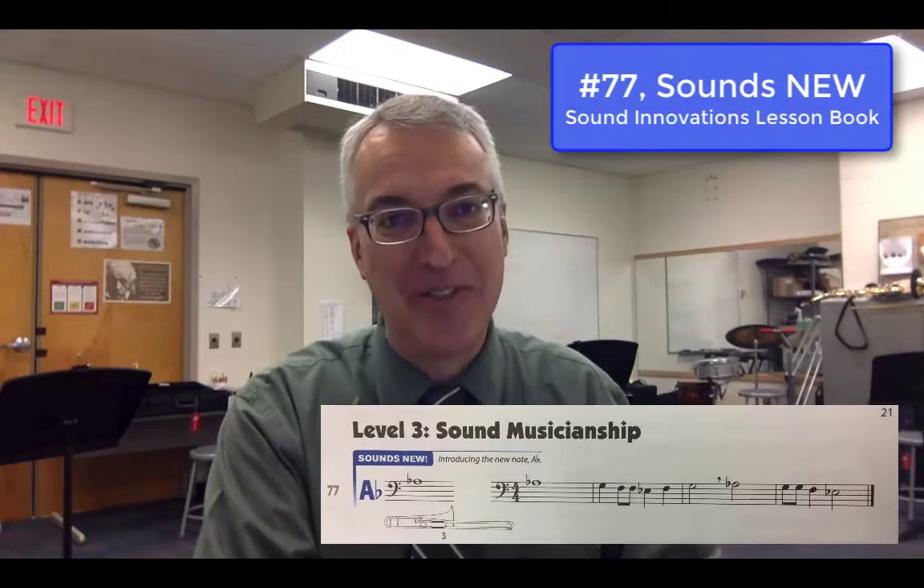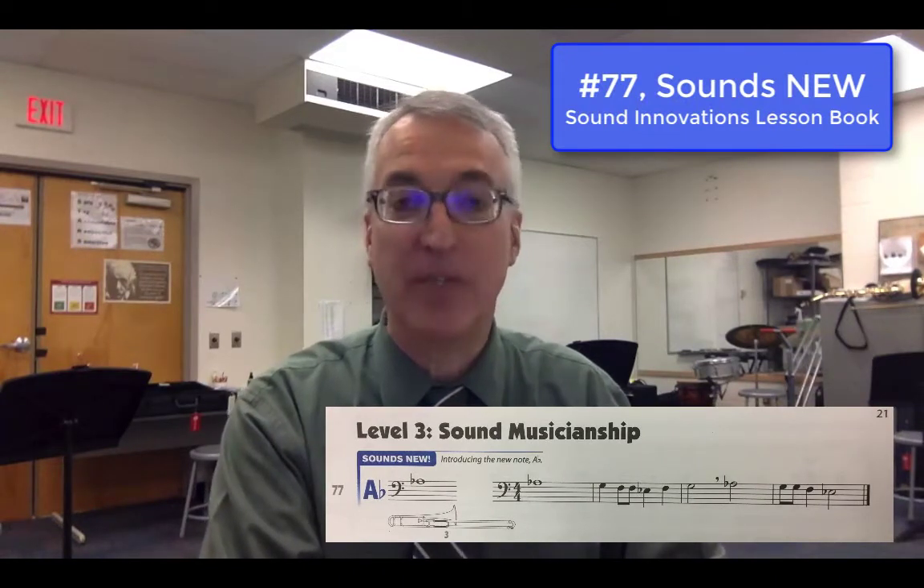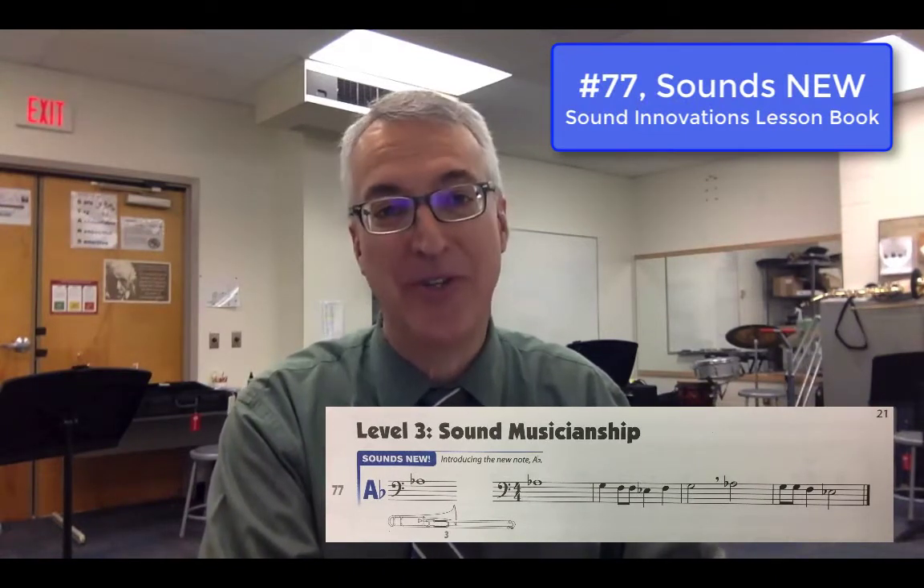In a moment I'm going to show you how to finger, or slide position, that note one instrument at a time. You don't have to watch every one of these demonstrations, so I'll start with flute, then clarinet, and so on. If you play a different instrument, go ahead and fast forward to the instrument that you play, and then I'll demonstrate how to finger it and what it sounds like. Why don't you finger it and play along with me? And then after you learn the new note, go ahead and play exercise 77, which several times uses the new note throughout.